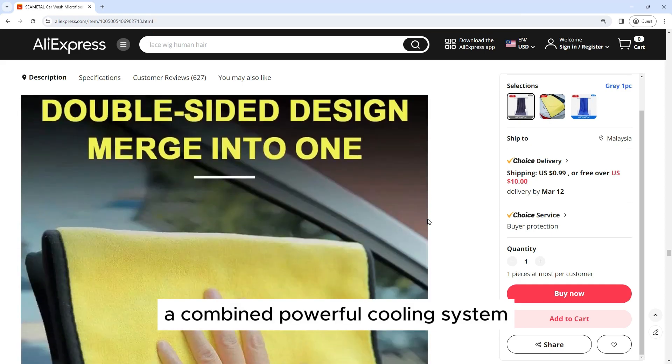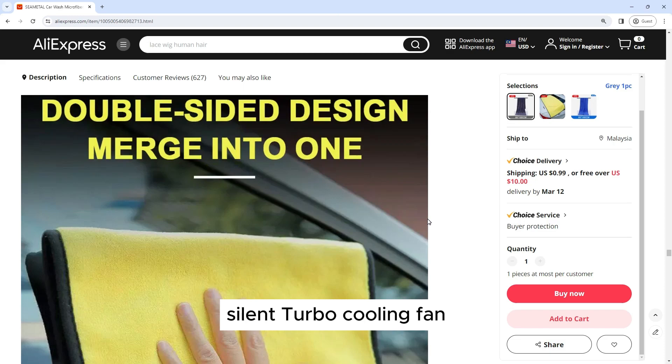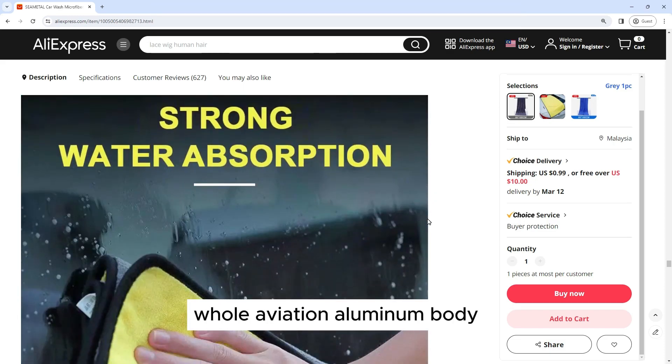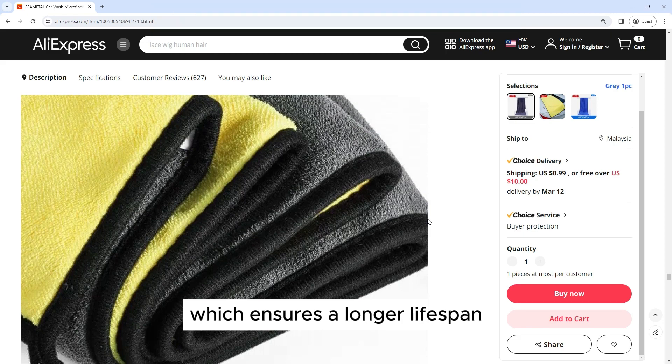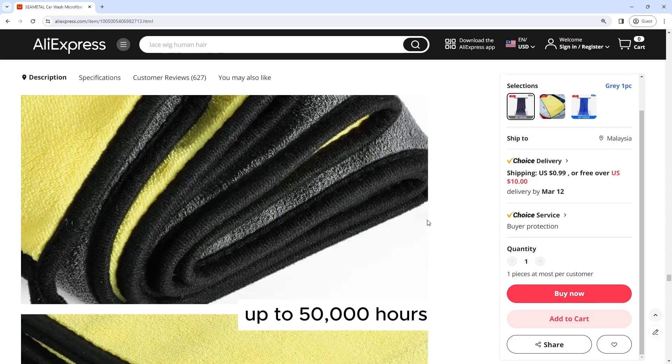Combined powerful cooling system with 10,000 revolutions per minute silent turbo-cooling fan, whole aviation aluminum body, unique hollow-carved heatsink design and 12,000 revolutions per minute turbo-cooling fan provides super-cooling ability, which ensures a longer lifespan of up to 50,000 hours.